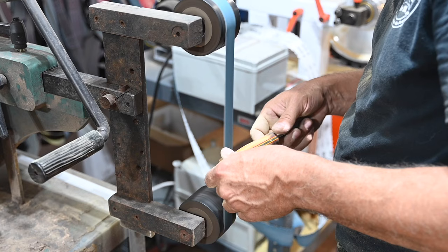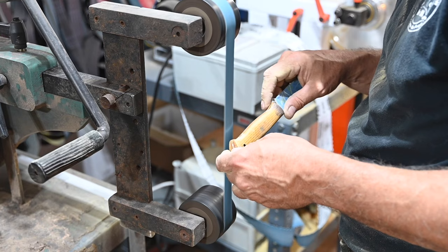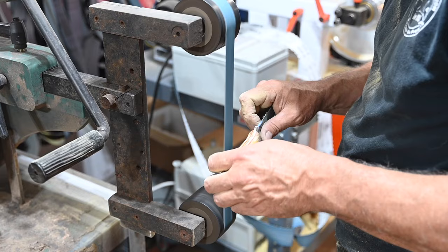When I'm grinding, I'm always moving — never resting in one place, never doing just straight lines. I'm always moving and trying to blend, using the softness of those J weight belts. So if you give that a try — try out those J weight belts on a slack belt fixture — it'll really help out your handles, really give them a much nicer, softer, more ergonomic feeling.